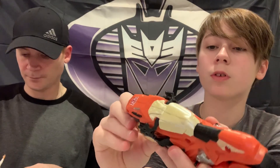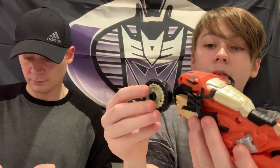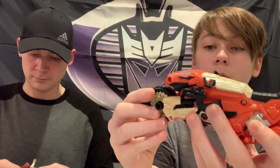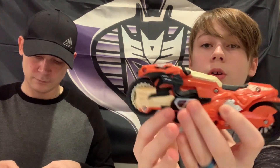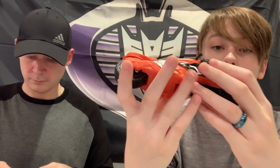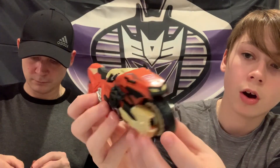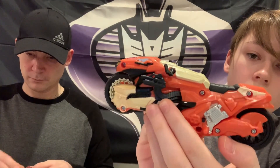We were confused at first because it comes with this little wheel and we thought it was just a spare. But basically you put it right against this wheel, push this wheel back, and it will click right into place. This bike is actually really slick looking - it has the Autobot symbol right on the front and two little machine guns on the side.